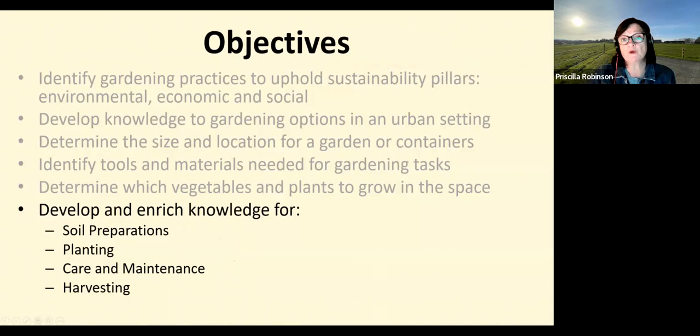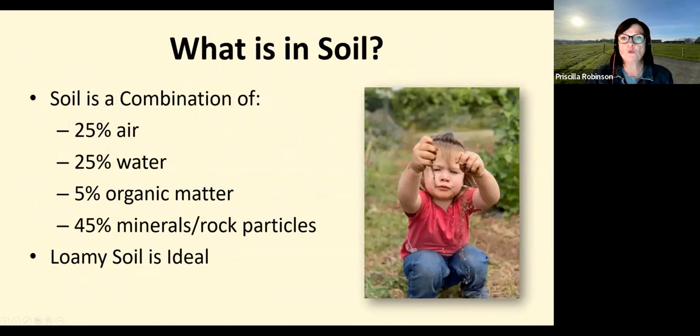Step six: develop and enrich knowledge for soil preparation, planting, care, maintenance, and harvesting. Soil is a combination of 25% air, 25% water, 5% organic matter, and 45% mineral particles. If your soil is really hard and cracked in the summer and soggy in the winter, there's a good chance you have a high clay content in your soil. Your yard may be a good candidate for raised garden beds or containers brought in with a much more loamy topsoil.